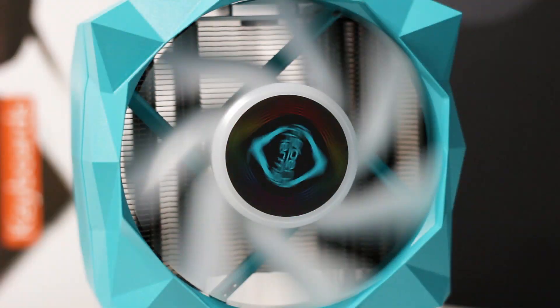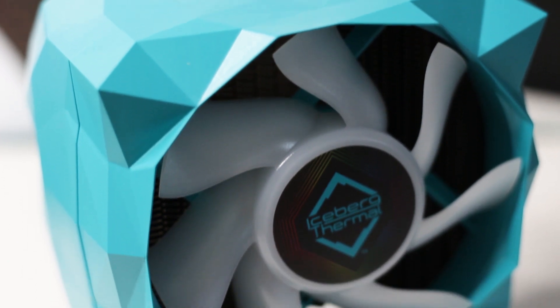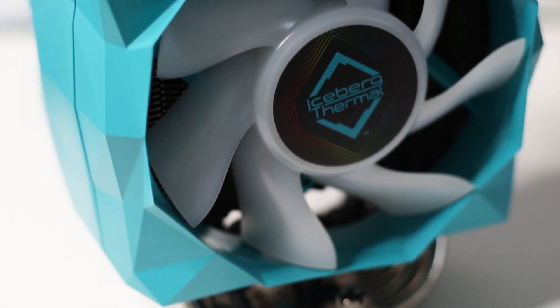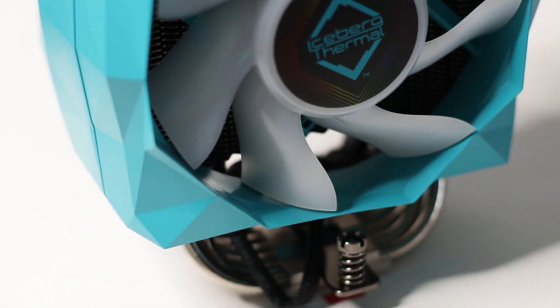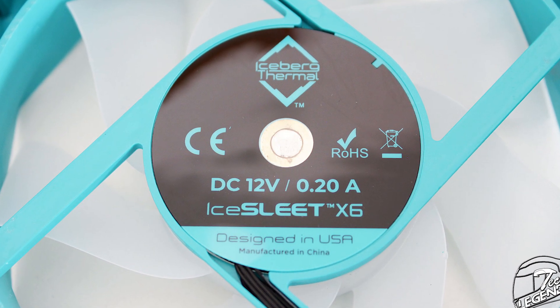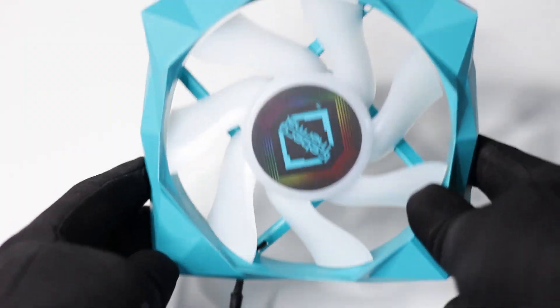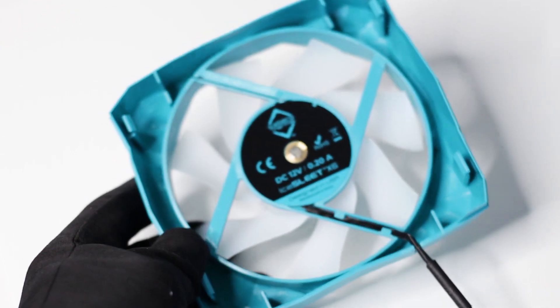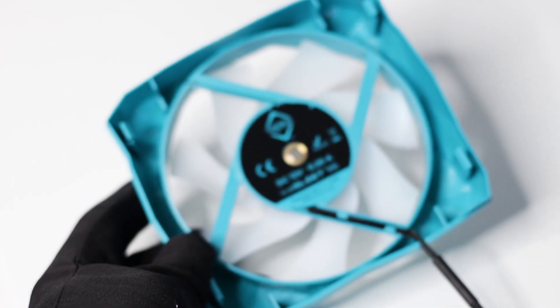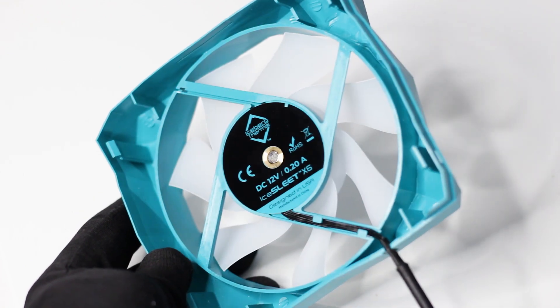The Ice Slit X6 uses just a single 120mm fan installed at the front of the heatsink. This fan has no model number or any technical specifications printed on the back label. However, based on the manufacturer's website, this fan has a minimum speed of 500 RPM and a maximum speed of 1850 RPM. It also uses a fluid dynamic bearing system and is rated for over 150,000 hours of usage.